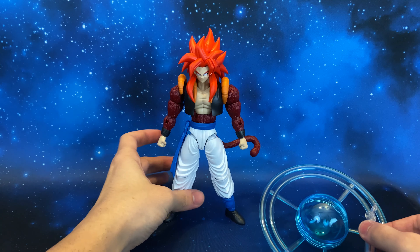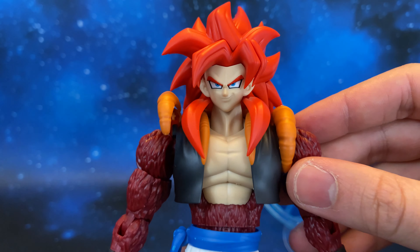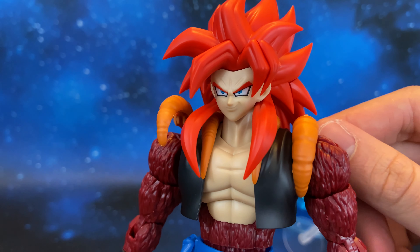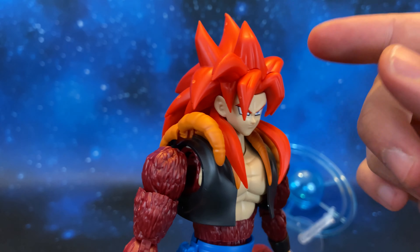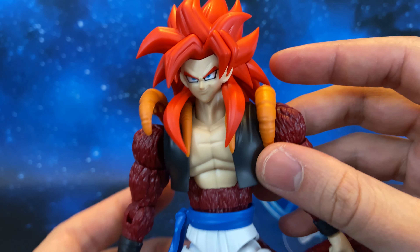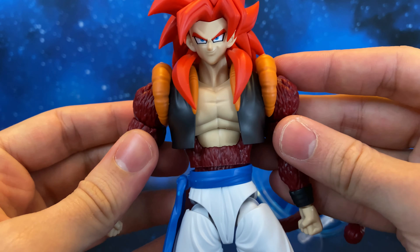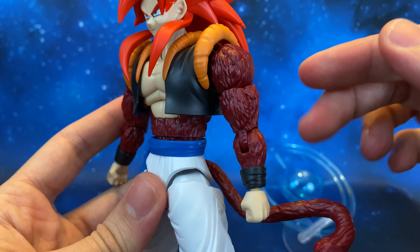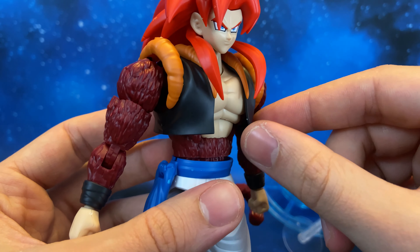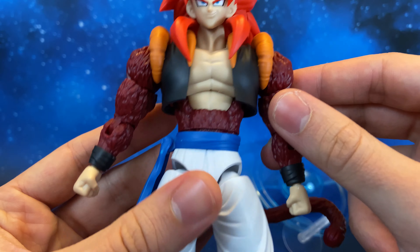Let's take a closer look at Gogeta. Look at this smirking face — it is a great job by Bandai. The hair is really well sculpted, and I really like this vibrant red color. Looking at the body details, the fur is really well sculpted, and the vest is really well done. It is also removable, which we will see later.